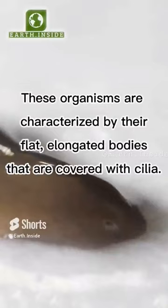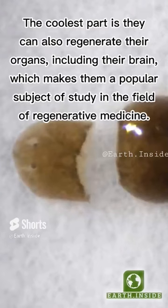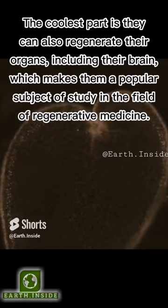Planarians can regenerate entire bodies from tiny fragments, even regenerating an entire organism from just a small piece of their body. The coolest part is they can also regenerate their organs, including their brain, which makes them a popular subject of study in the field of regenerative medicine.